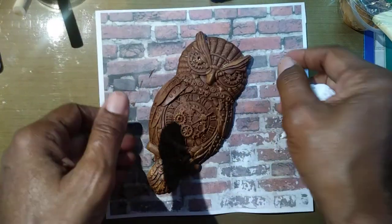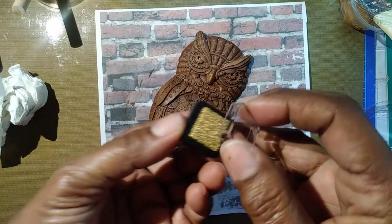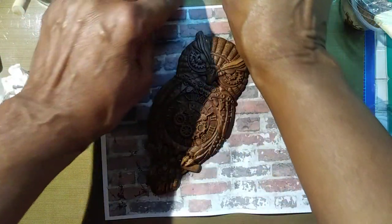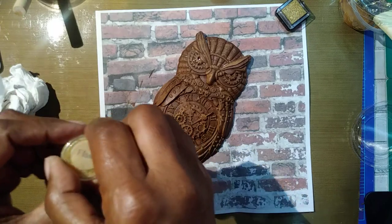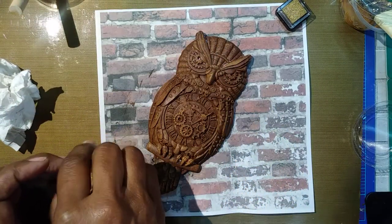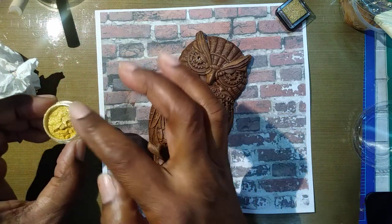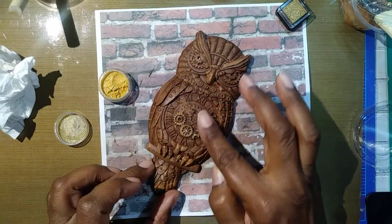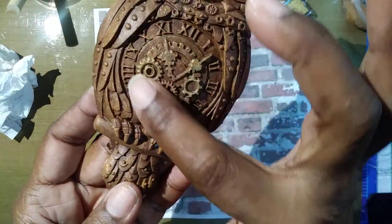So here is where I think, before I use the little gold ink pad to hit those highlighted areas, I want to use some of my mica powder. I'm going to use the Shimmer and the Flash. I'm just going to take my finger — see that? This is Flash, this is such a really pretty color. See how that brings out that shimmer? I really like that.